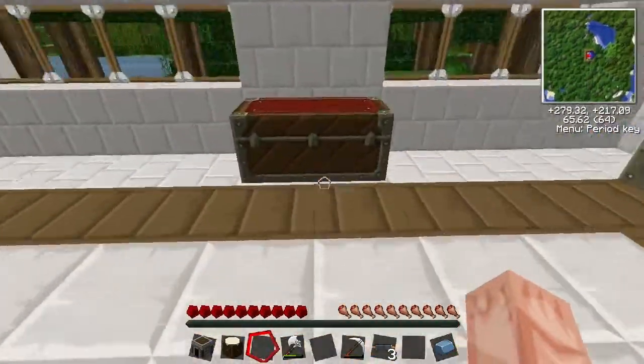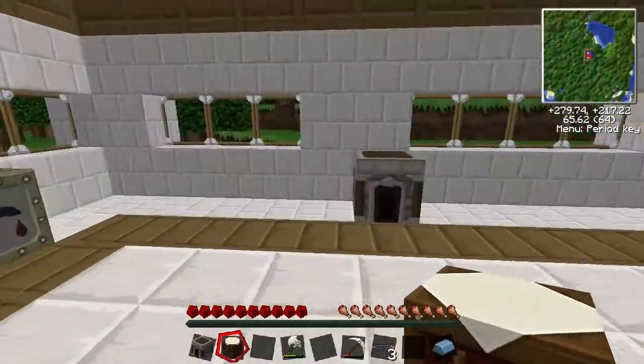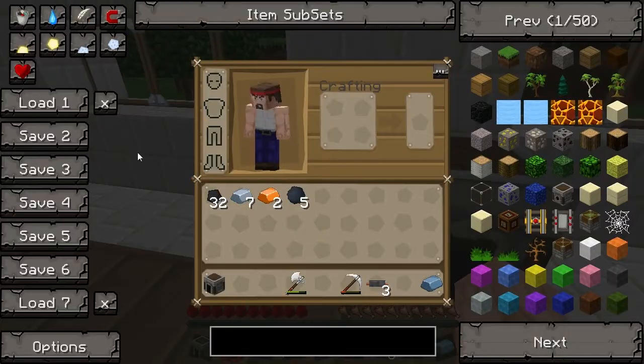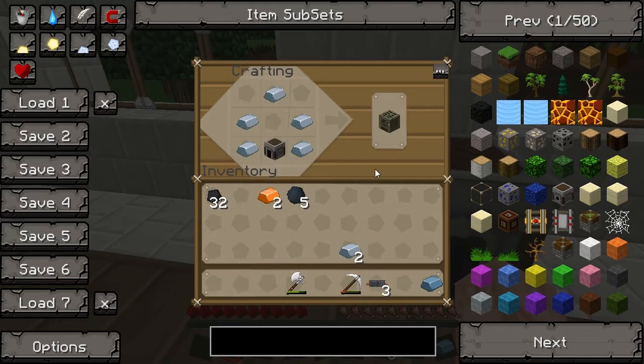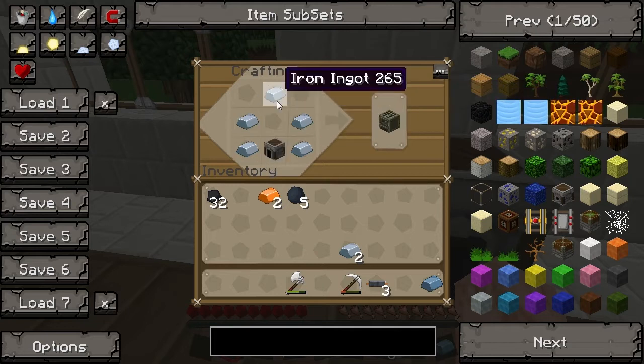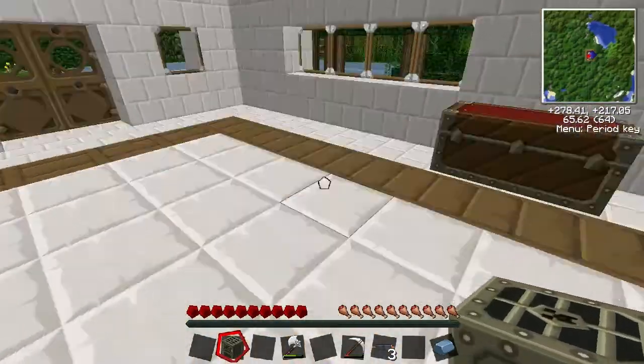To make an iron furnace this is the recipe. Need to put my crafting table down. You need to do the following: make a kind of odd pattern — it's like the leggings pattern but without the top left and right corners. And put the furnace at the bottom. So that's an iron furnace. This requires power.